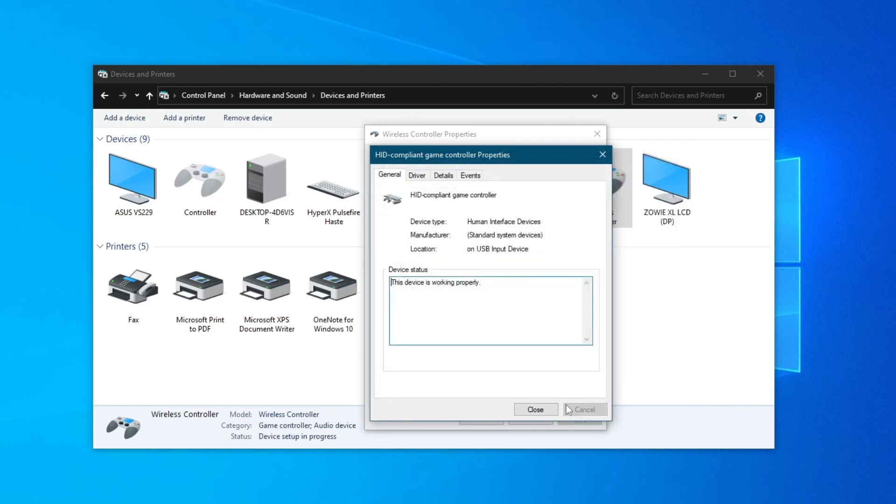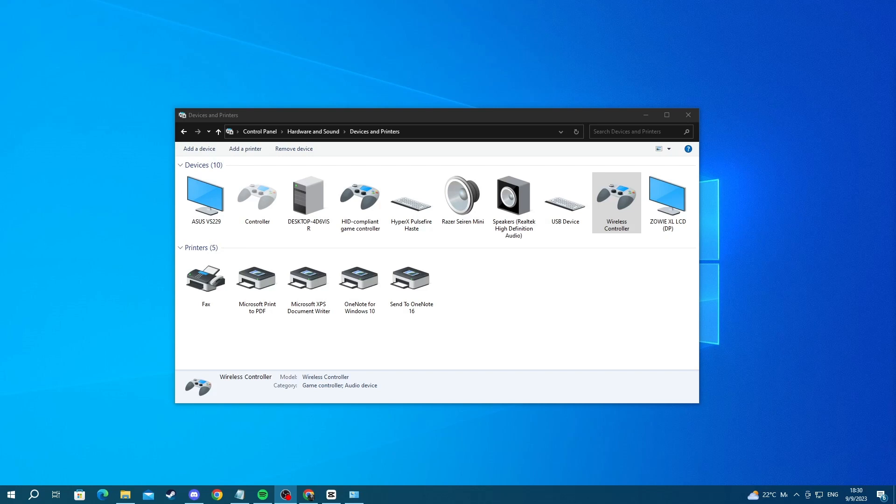Then press finish, and as you can see, this device is now working properly. Try using your controller and see if it's working. If it isn't, move on to the next method. If you're still not able to connect your controller, you can try updating the drivers of the controller, as new drivers bring new optimizations for your device.